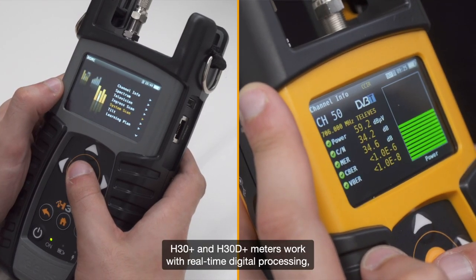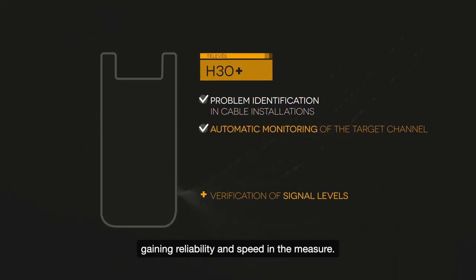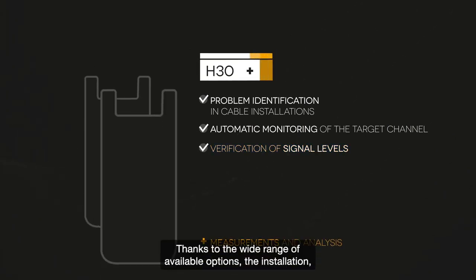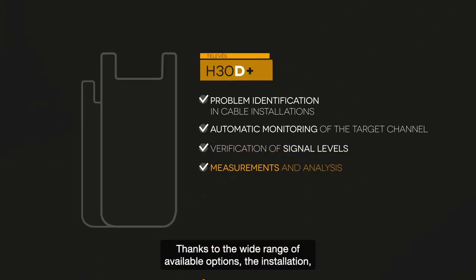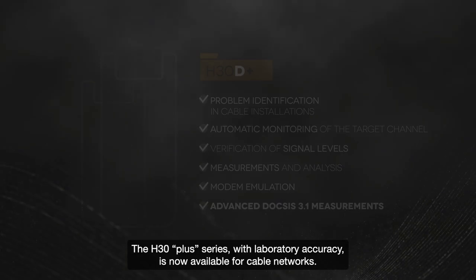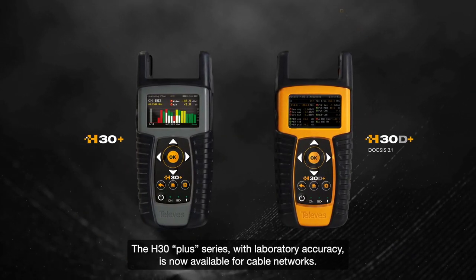H30 Plus and H30 D Plus meters work with real-time digital processing, gaining reliability and speed in the measure. Thanks to the wide range of available options, the installation, monitoring and maintenance of the cable networks will be a success. The H30 Plus series with laboratory accuracy is now available for cable networks.